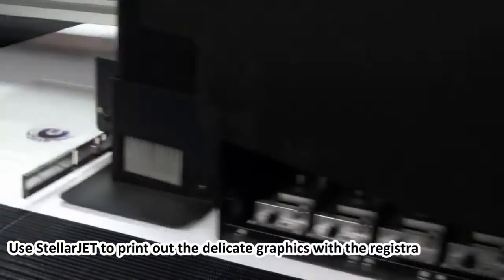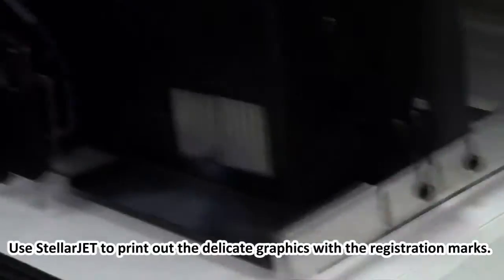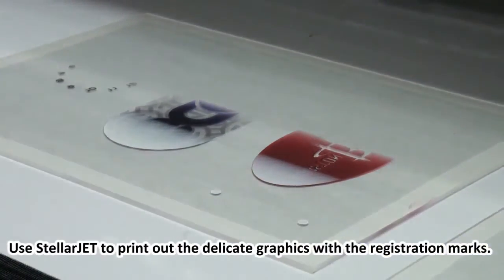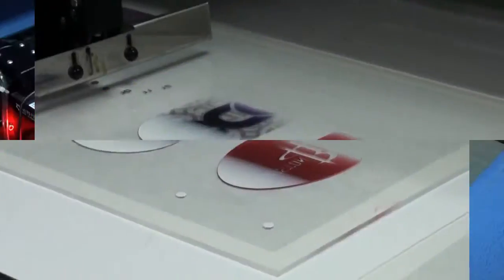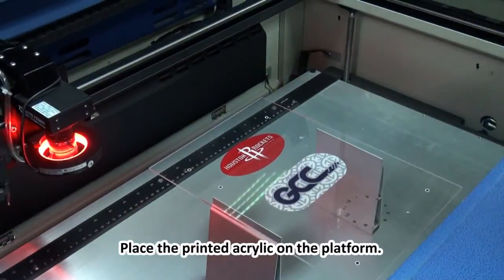Use StellarJet to print out the delicate graphics with the registration marks. Place the printed acrylic on the platform.